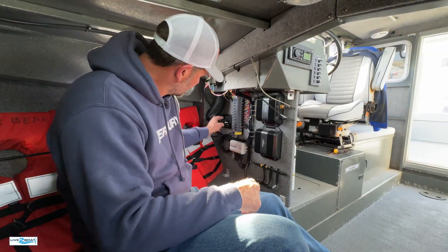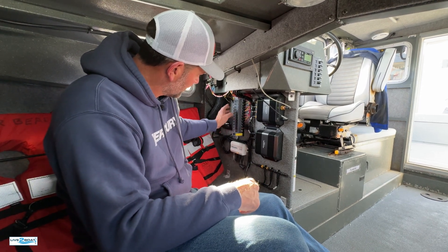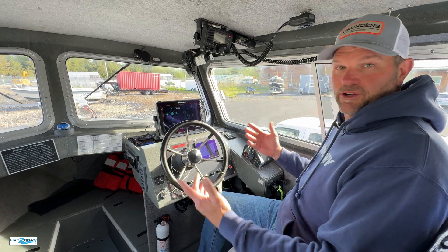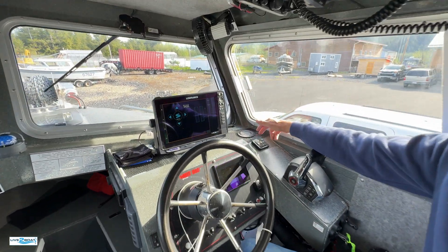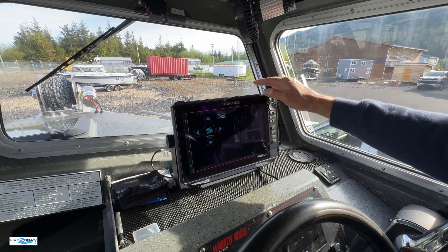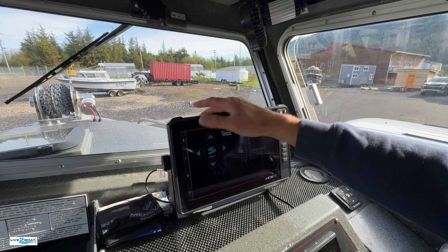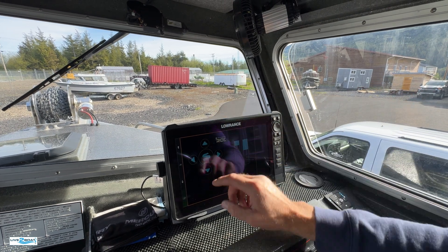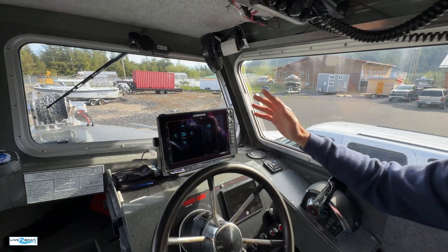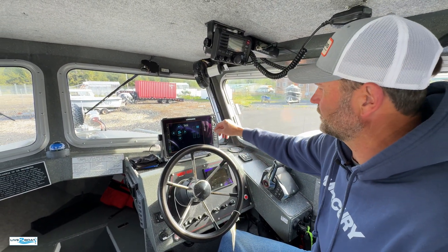This also has positive and negative routed to a 3-amp breaker on this breaker panel. If you need to make adjustments to your Seakeeper Ride system while underway, you can do so with the optional keypad installed right here or through your MFD. It's got an intuitive display — we can make adjustments port and starboard, bring the bow up or bow down, and make all adjustments to vessel pitch and attitude.